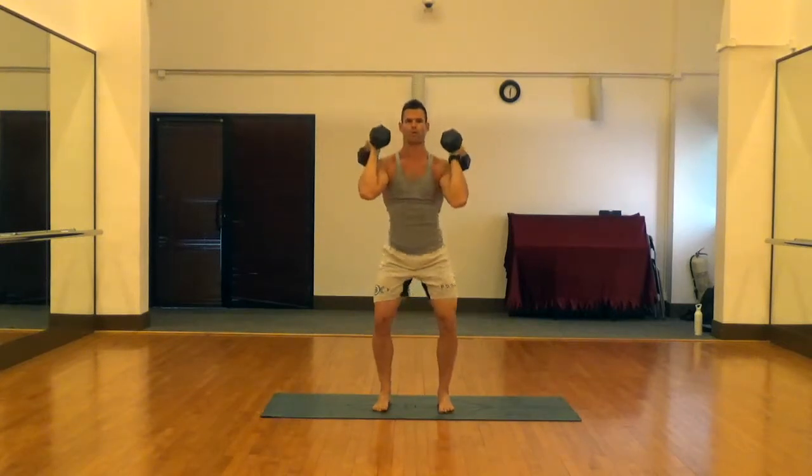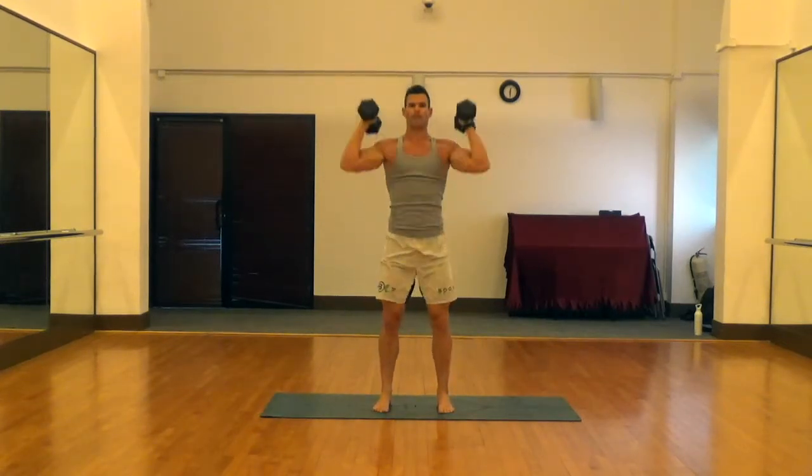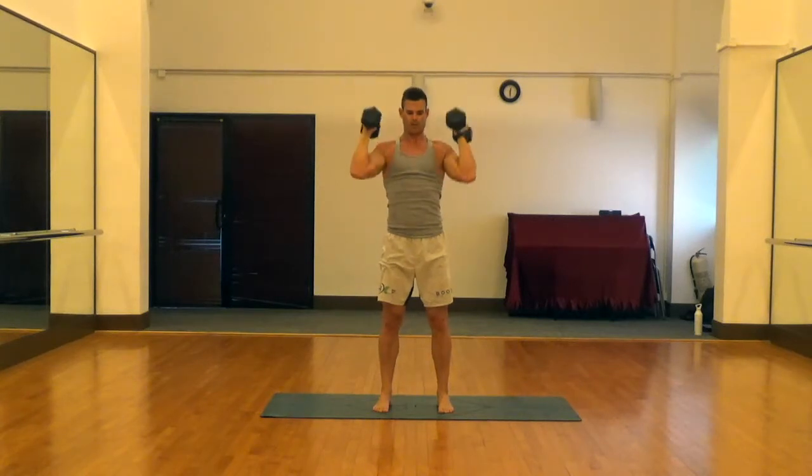As we squat down we're going to drive our knees out and then push the feet through the floor, squeeze the abs, squeeze the glutes, and press above the head.